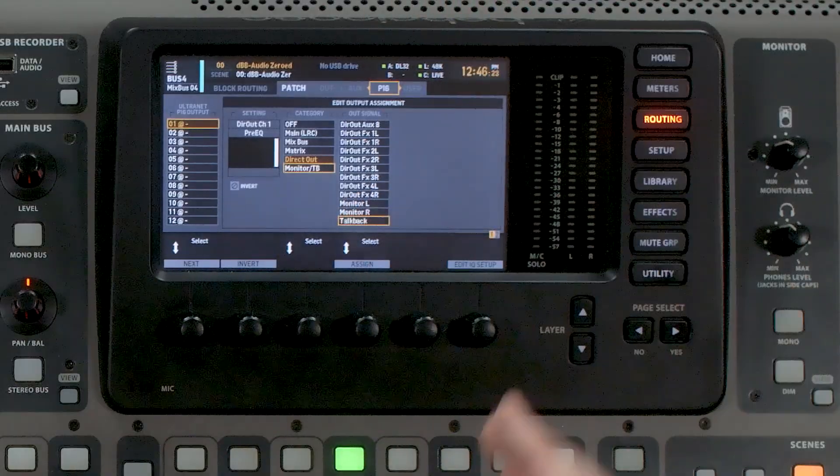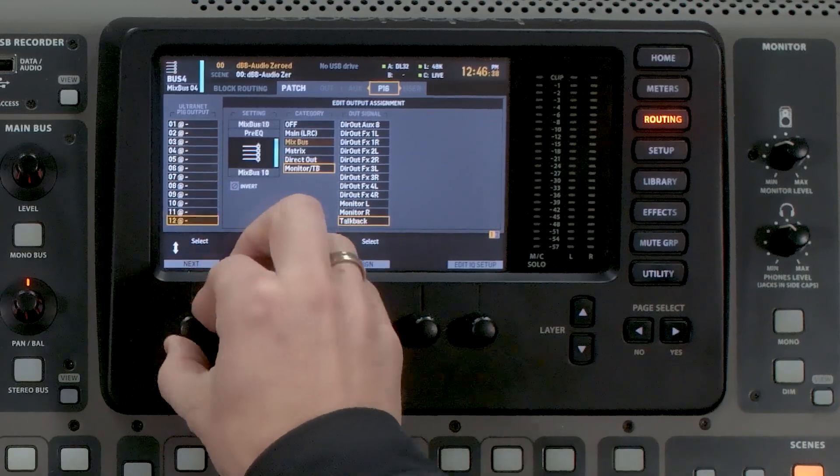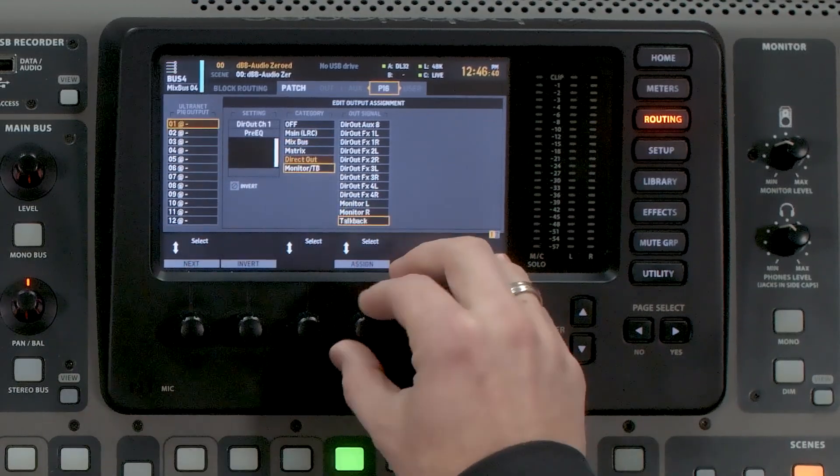So basically every channel that's available to us inside the X32 is able to be routed out of this. So if you were needing to send additional outputs of, say, a record bus, you can do that. So we have all of our P16 outputs here — one through 16 — and all of these can be selected in different ways.